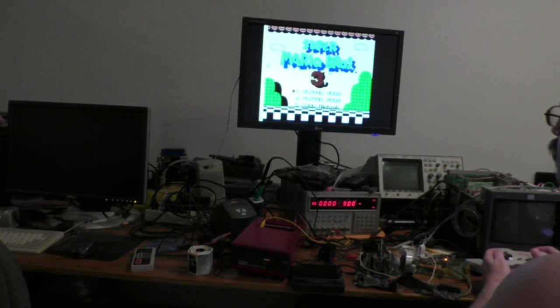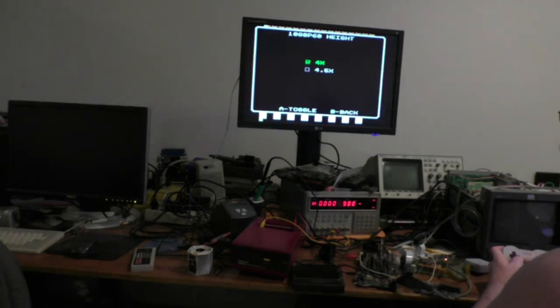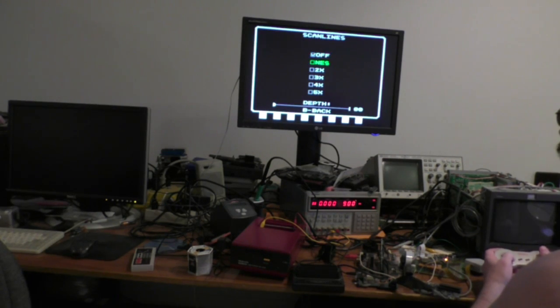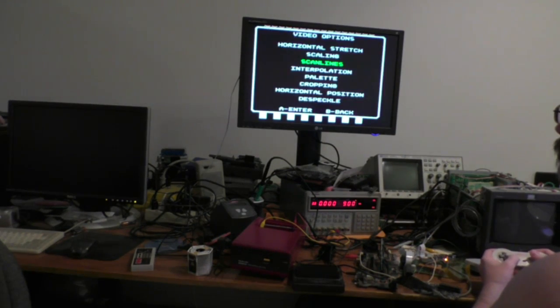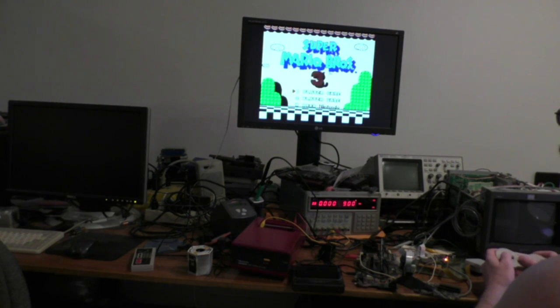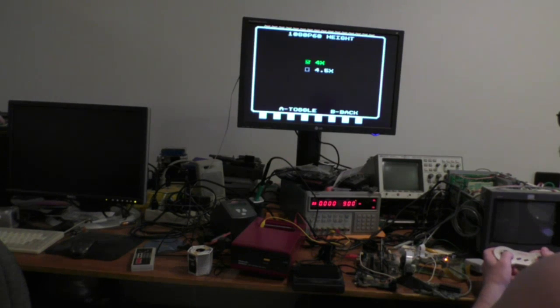you get an exact 4x height, which a lot of people wanted because then when you do the scan lines — if you do the NES mode — it helps if you change the depth, and then it makes nicer scan lines. It should look nicer on some people's monitors. On this monitor it still doesn't look the best, but not a lot I can do about that. Now if you change the setting, you have to save it and then reboot the system for it to take effect.